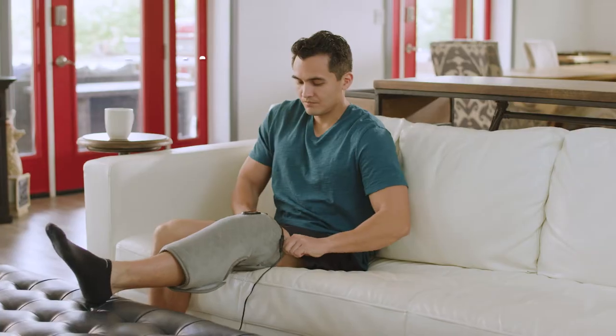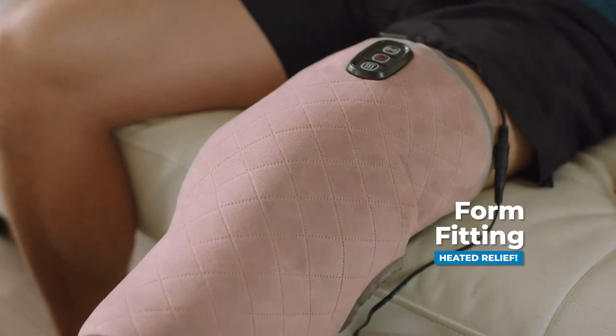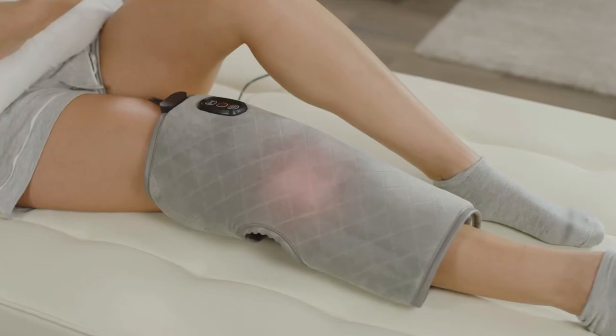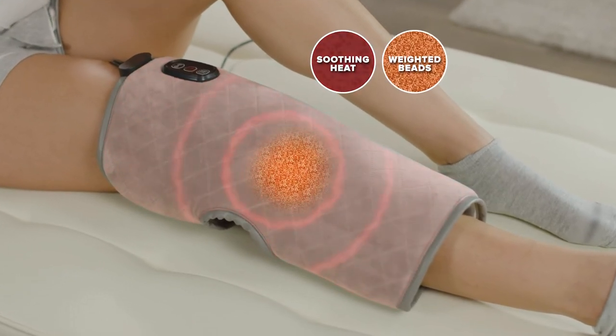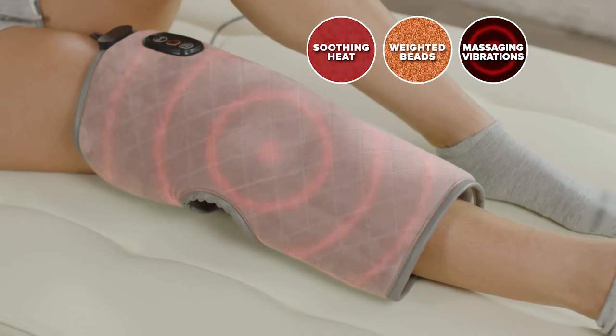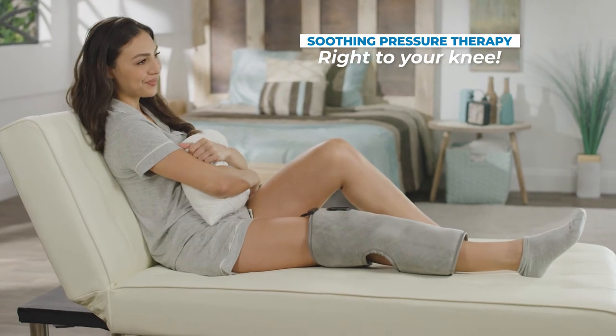Calming Heat Knee combines the soothing benefits of weighted pressure with form-fitting heated relief plus massaging vibrations that can be turned on and off. The secret is soothing heat absorbed into the weighted clay beads combined with massaging therapy, all stitched into a soft, comfortable fabric, delivering soothing pressure therapy right to your knee.